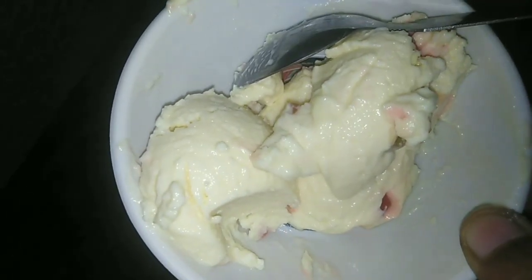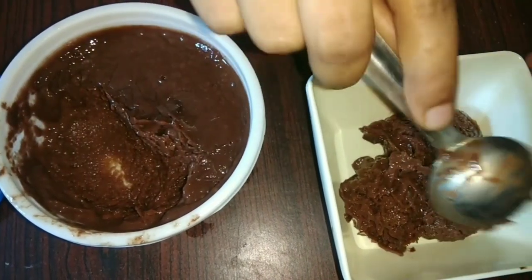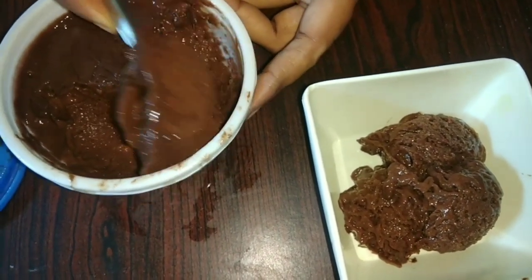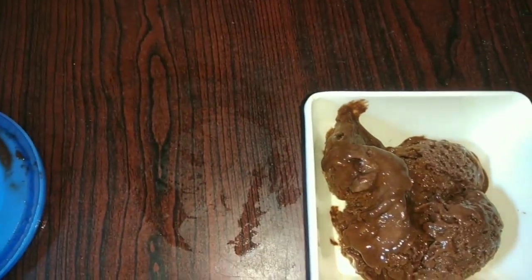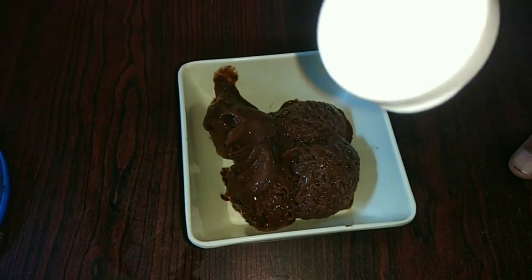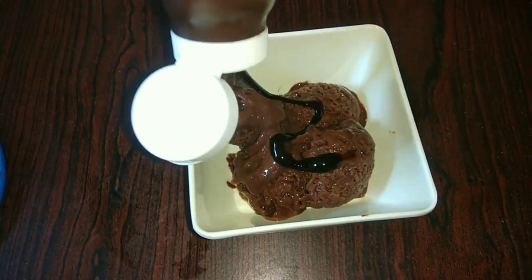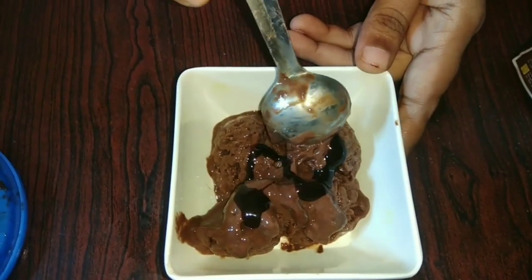If you want to try it in mango ice cream, you will be able to make mango ice cream the same way. If you want to try it with chocolate, you can try it in the same way for 2 times. Now we have to blend the ice cream two times. This is the banana chocolate flavor ice cream — check out the process.